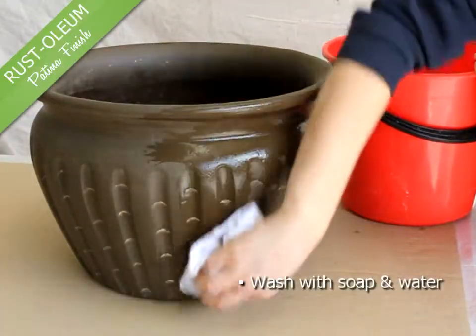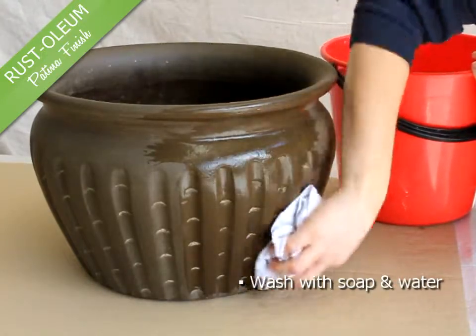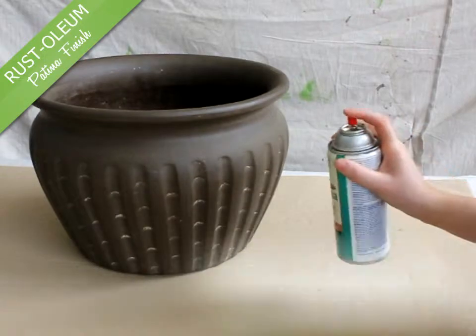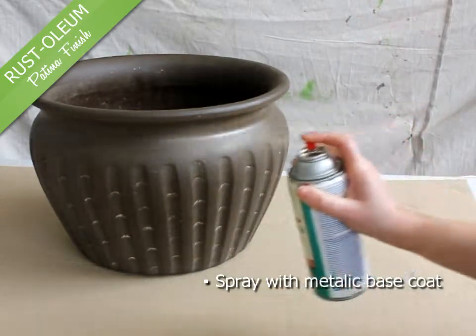Start by washing down the item with soap and water. Once dry, spray with the metallic base coat.